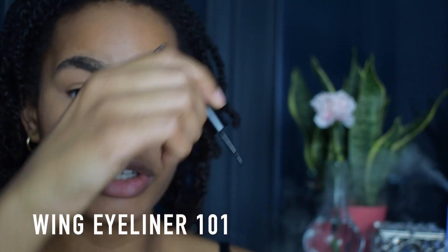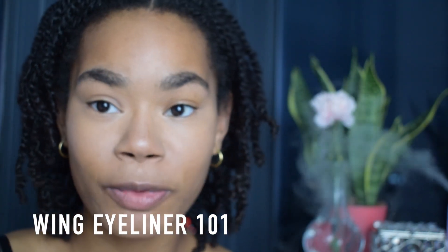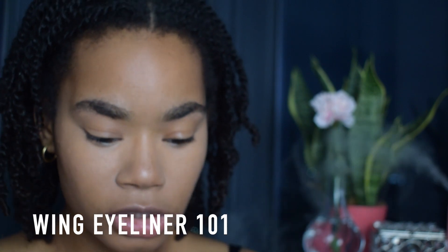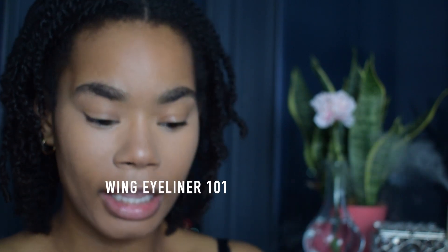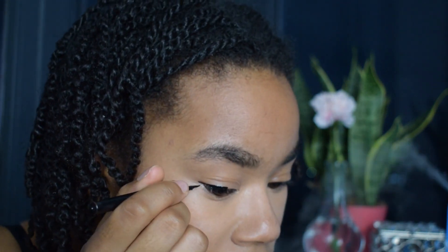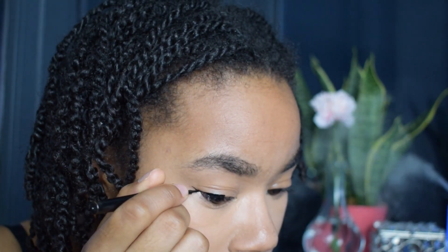This eyeliner, guys, is absolutely amazing. I get it from Dollar Tree — Make Wall for $1. Yes, $1. It is a liquid eyeliner and I'm obsessed. So what I'm going to do is go ahead and apply a winged liner. What I like to do is sort of start on the outside and then work my way in. I just go to the corner of my eye like so, and then I just take that line.